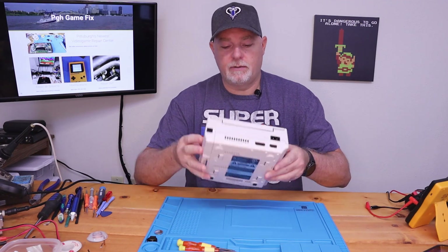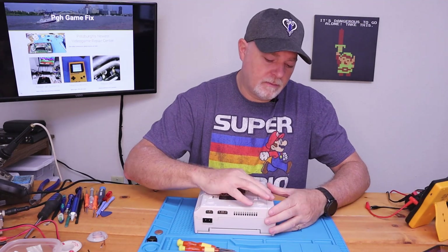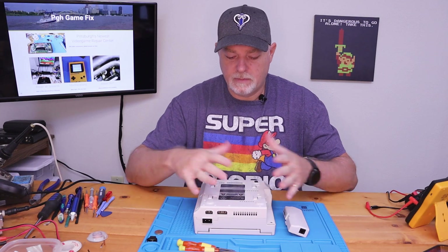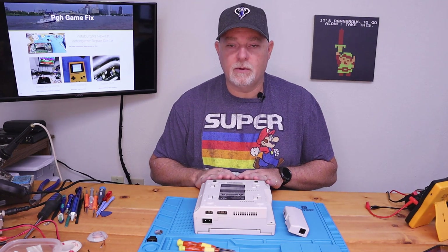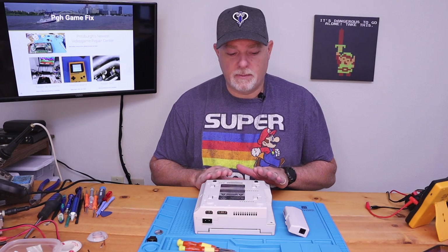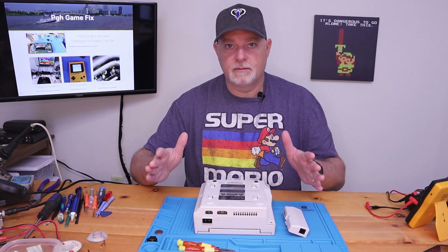The procedure is simple on the Dreamcast. There are basically four screws holding the case together; it'll separate. There are a few screws holding the board in with a ribbon cable and another power lead. Once it's out, we can change the battery simply by unsoldering it, putting the socket in, and reassembling.